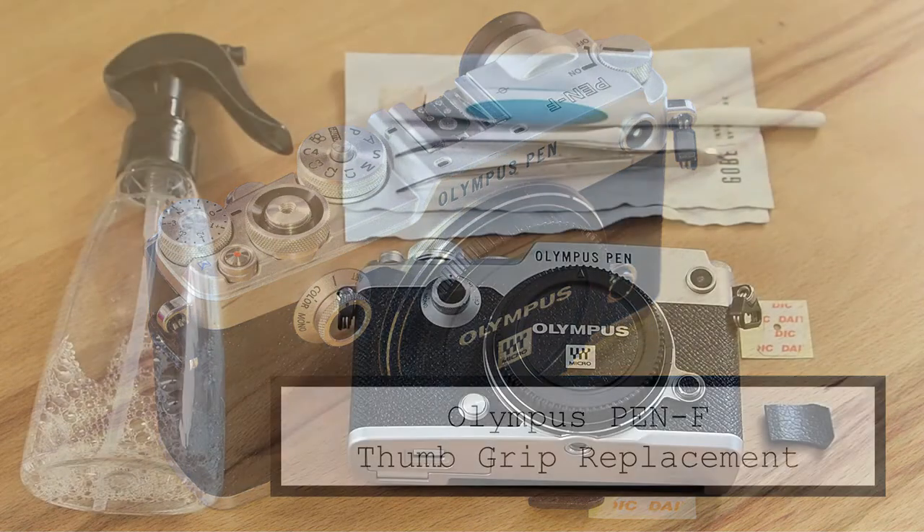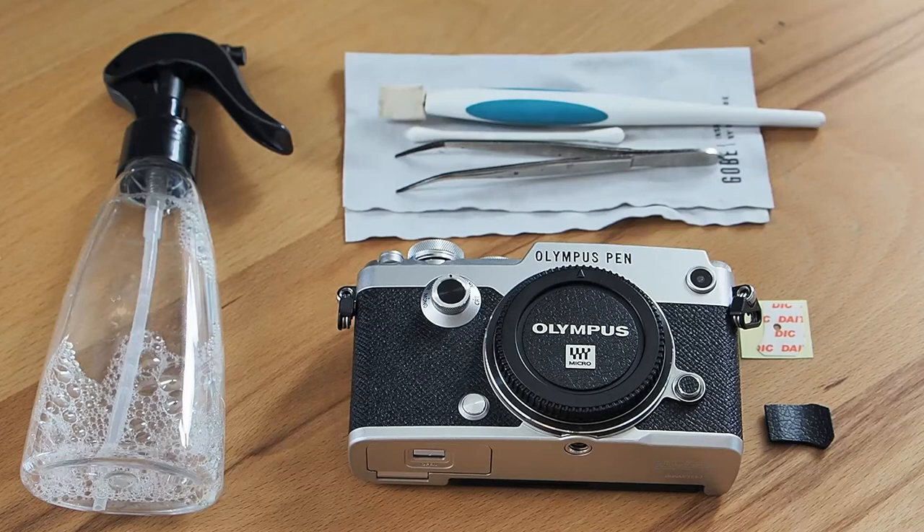Hey there, this is Thomas Eisel from Pantaray.photography. In front of me is an Olympus Pen F, a 20 megapixel micro four-thirds camera.